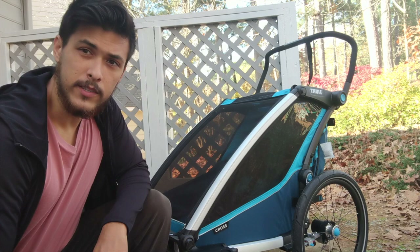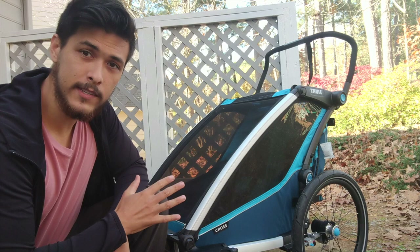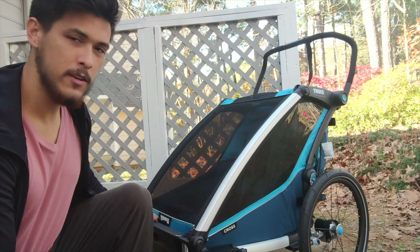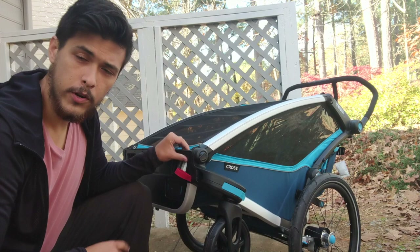The first thing we have to talk about is the stroller feature on this trailer. It has massive 20-inch wheels that make it an excellent stroller — very smooth. Many trailers don't come with two front wheels, and they swivel, so it's a very good stroller. It's very comfortable and easy to get over rough terrain, rocks, sidewalks and things like that.